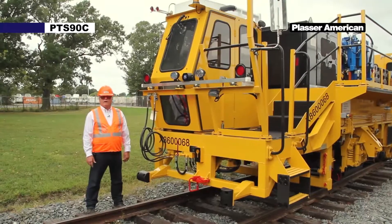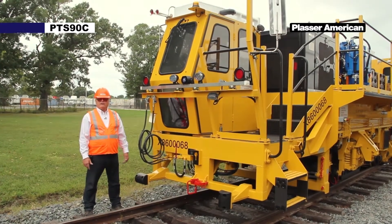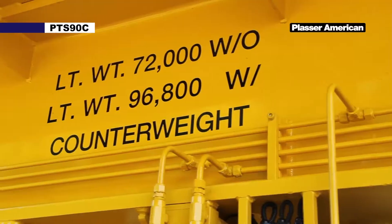I'm going to do a walk around of the Placer Dynamic Track Stabilizer, PTS-90C. This machine is approximately 44 feet long and 97,000 pounds.